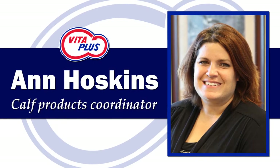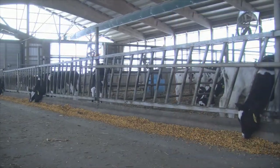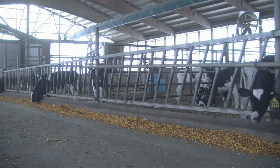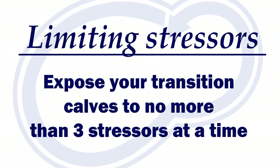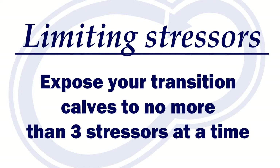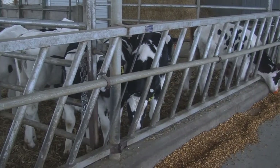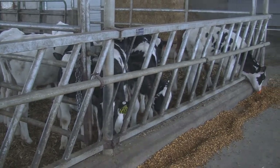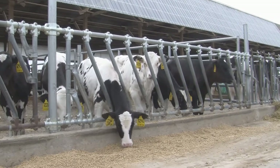In this video we will focus on the mechanics of feeding transition calves. How we serve those meals to our transition calves is actually really important. The golden rule is no more than three stressors at a time for your calves. Because they were recently weaned, grouped, and relocated to a new home, transition calves may be some of the most stressed animals on your farm. Making sure their feed is easy to find and consume will help reduce the stress of transition.